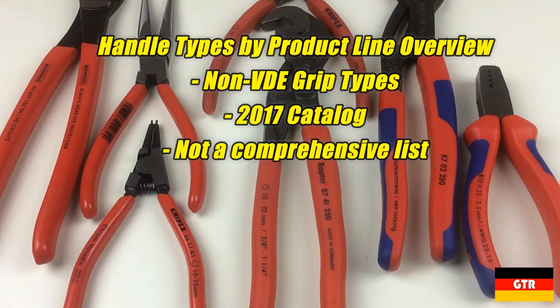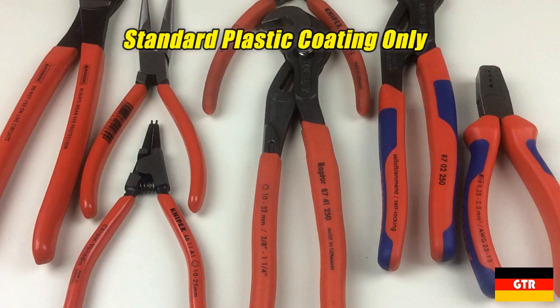Now that you've seen the three types, I'll quickly go through most of the Knipex pliers catalog to give you an idea of how much variation there is throughout each product line. I'm only focusing on the non-VDE grip types, and this is based on information provided in the 2017 catalog. First up, we'll start with the product lines that are only available in the standard plastic coating grips.